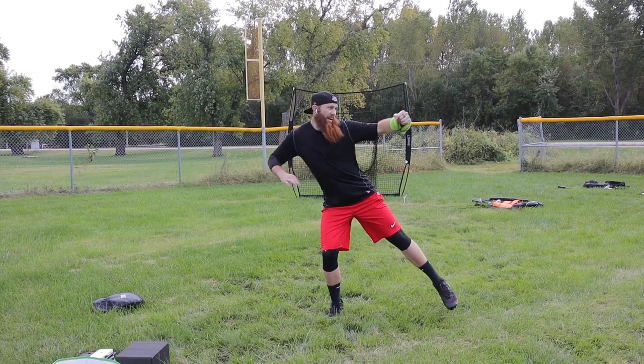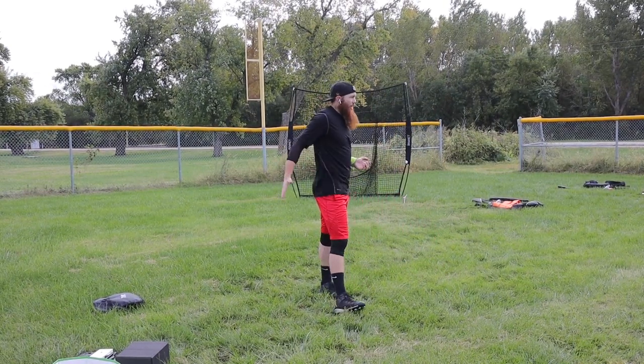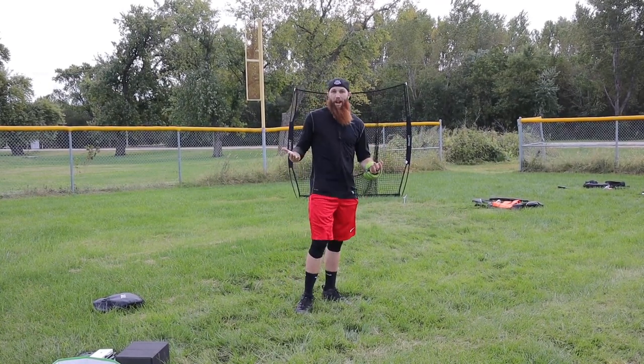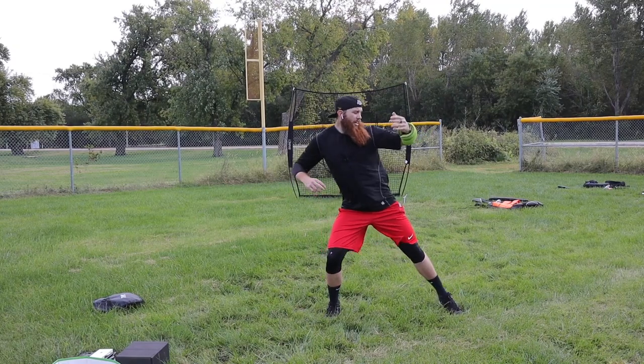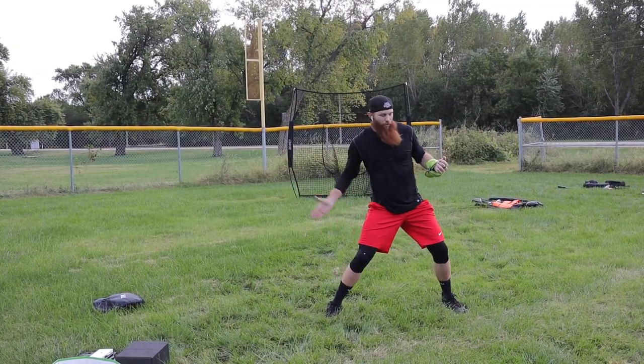Sam is talking about how his glove arm almost leads him in a misdirection. Whereas if he can direct his glove arm linear to the dish, then he'll get more linear energy, which would theoretically be more energy overall because you're not misdirecting it. So maybe a good tool for someone that wants to think about keeping that glove arm linear and seeing if their lower half will follow that.